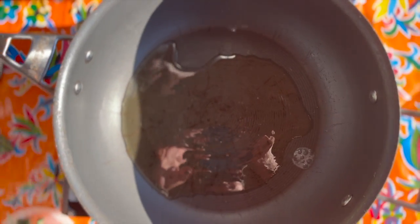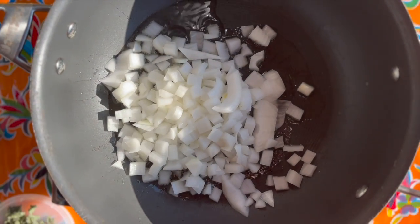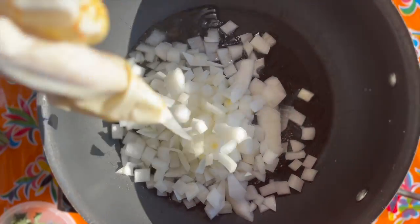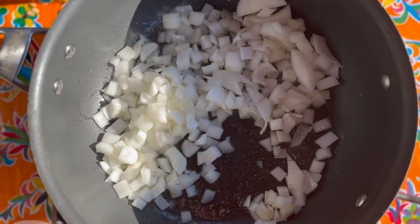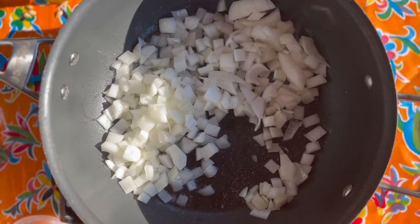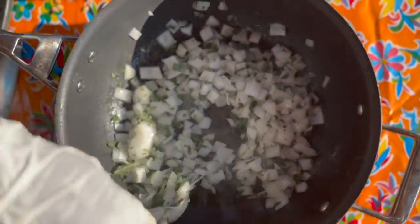In a large skillet over medium-high heat, you're going to add in about two to three tablespoons of olive oil. Then you're going to add in your onions and your sage and get those mixed up really well and cooking. And then after about two to three minutes, you're going to add in your squash and let all of that cook together.